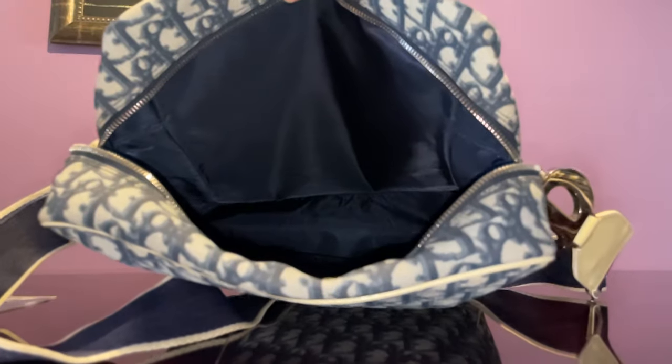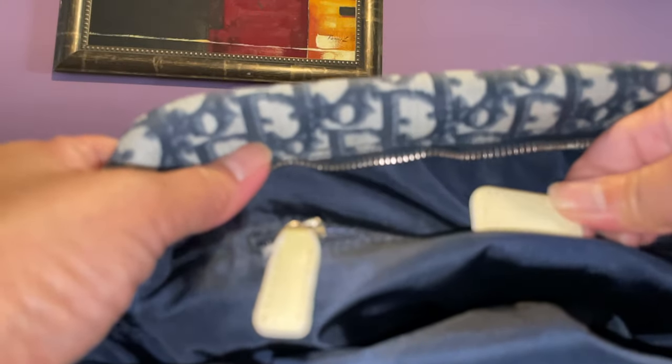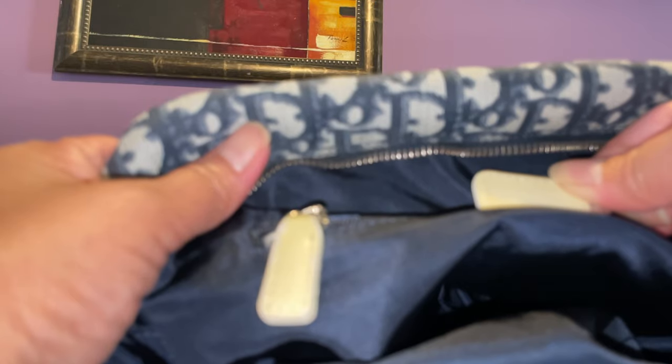It has silver hardware. The interior is a silky — this is blue or black, looks black or it could be dark blue — a very thick silky lining. Inside you can see the 'Christian Dior Paris' stamp, 'Made in Italy,' and the serial number is M0006.